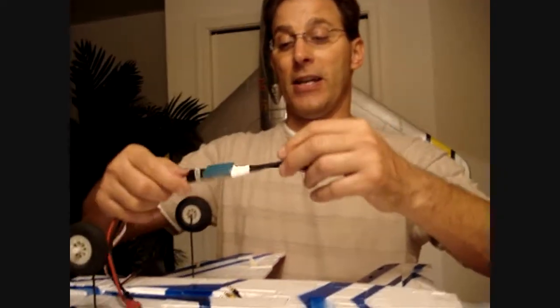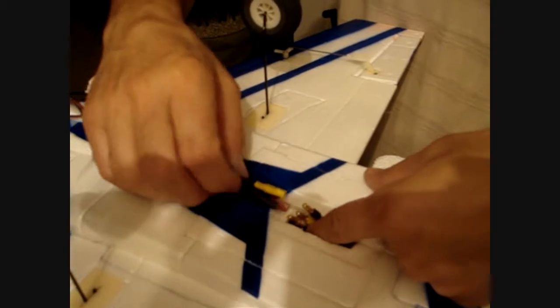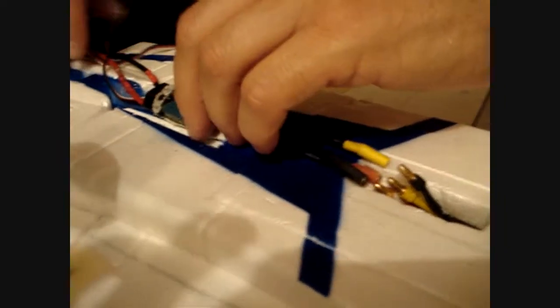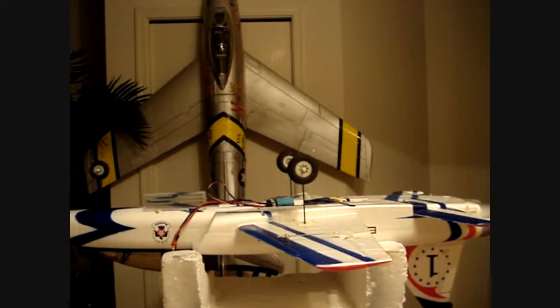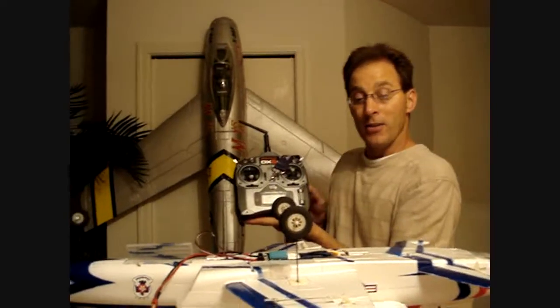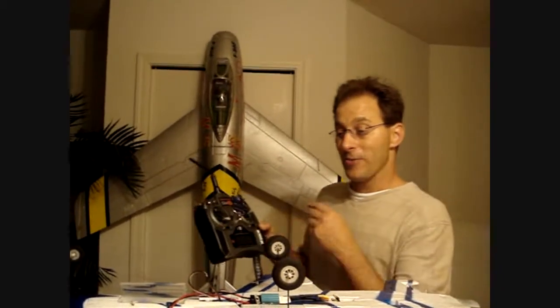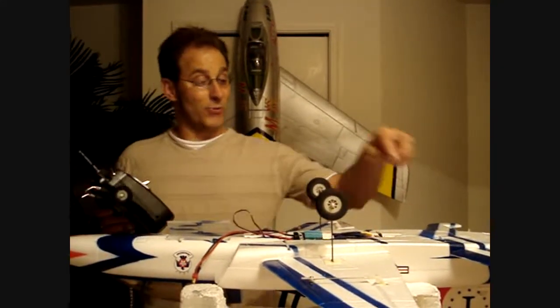The next part is to install our ESC — this is a 30 amp ESC. We're going to lay this right in here and hook the yellow, red, and black wires onto the motor. We're going to lay our ESC in here and run our wires down through. We're using our AR500 Spektrum receiver with a DX6i transmitter, which we're going to bind. We'll install the ESC, get it set and secured, do a receiver check, get the receiver installed, bind it to the transmitter, and then install our three servos and the plate.